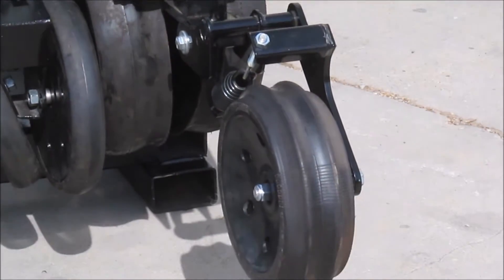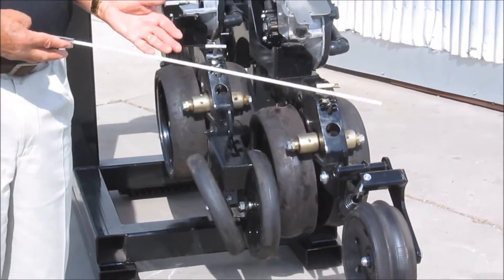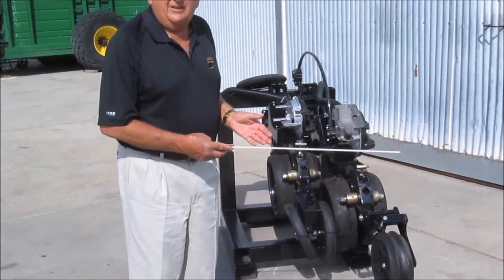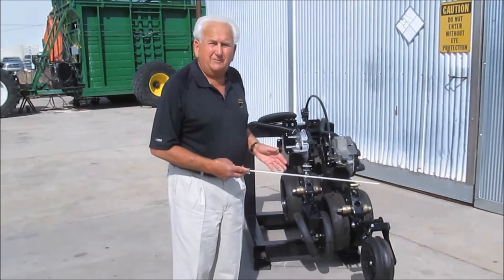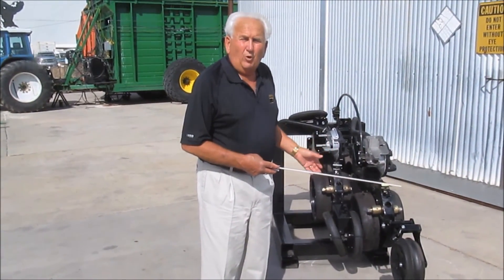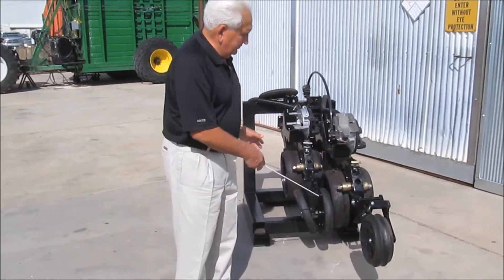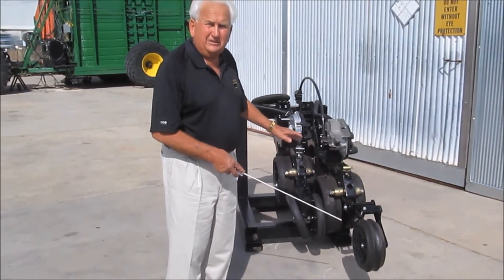On all your double configurations, you can run a spike on one side and a smooth on the other. Or you can run cast closing wheels if you're in a no-till situation requiring more control and more closing. There are all sorts of different combinations a person can put together.